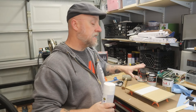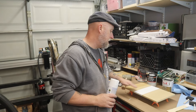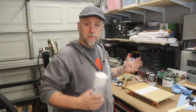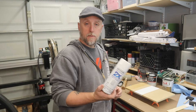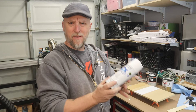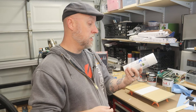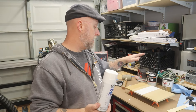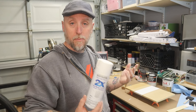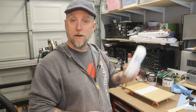With everything sanded down and cleaned up, I vacuumed it and wiped it down with a tack cloth, then removed the tape. Now I'm going to spray it with the Rust-Oleum Painter's Touch. My wife had this for something else and it's been sitting around for a while so I'm not even sure if the can is still good, but if it works well I may just use this type of paint on my project. Let's get this thing ready and spray it to see how it turns out.